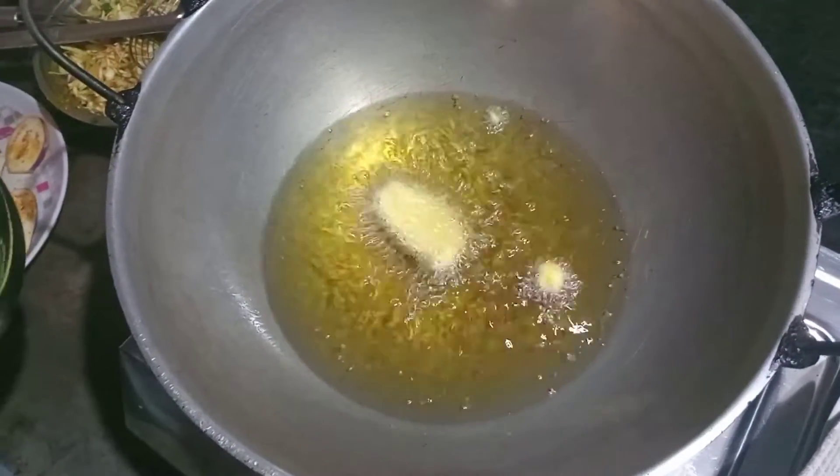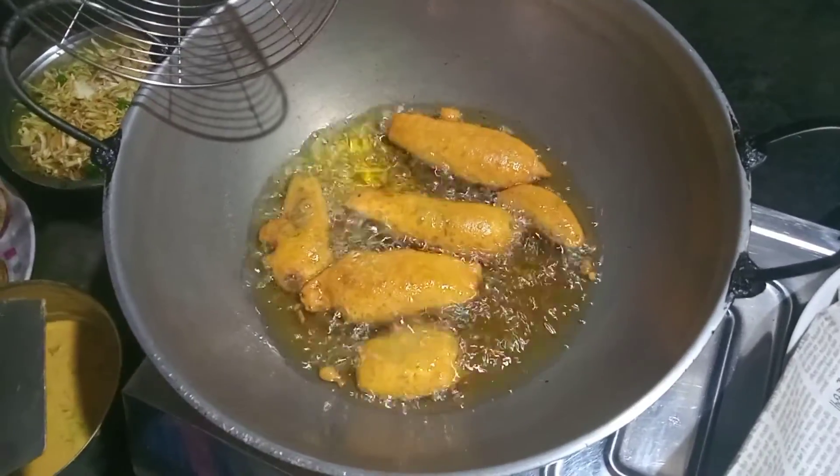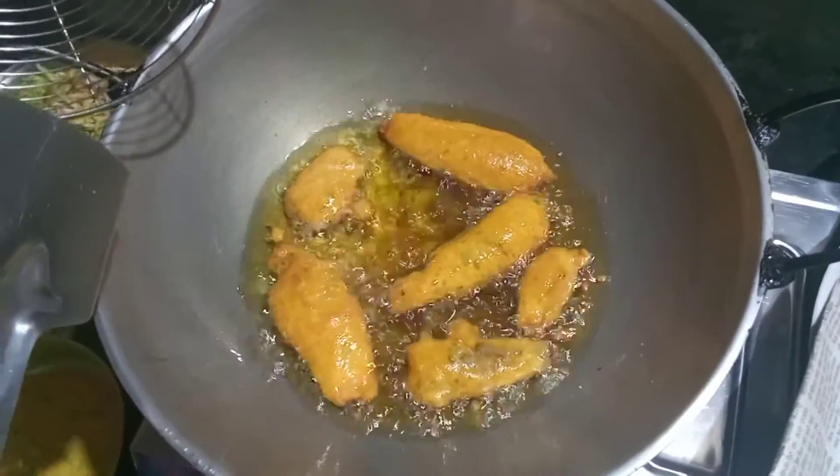This is a lot of the colors. I have a lot of colors here. Let's see what the color is.